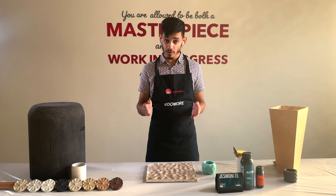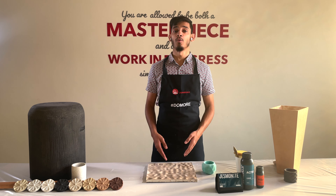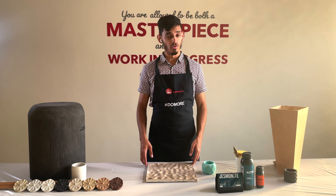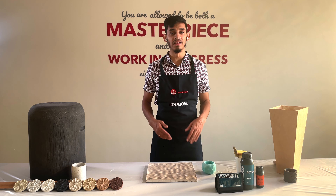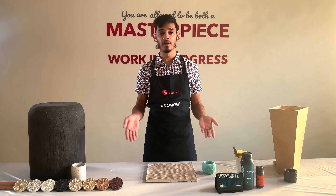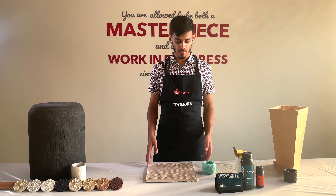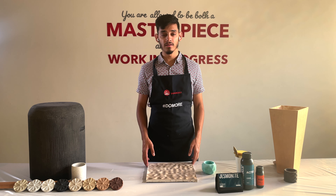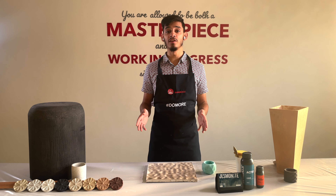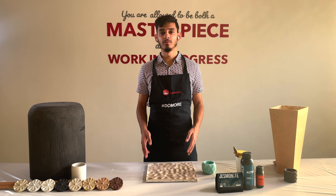Let us know what questions you have about AC730 — we haven't spoken too much in depth about the material yet, so drop your questions and we'll answer them in the next video. Also let us know what you'd like to see next. I can't wait to be back — hope to see you soon. Goodbye.